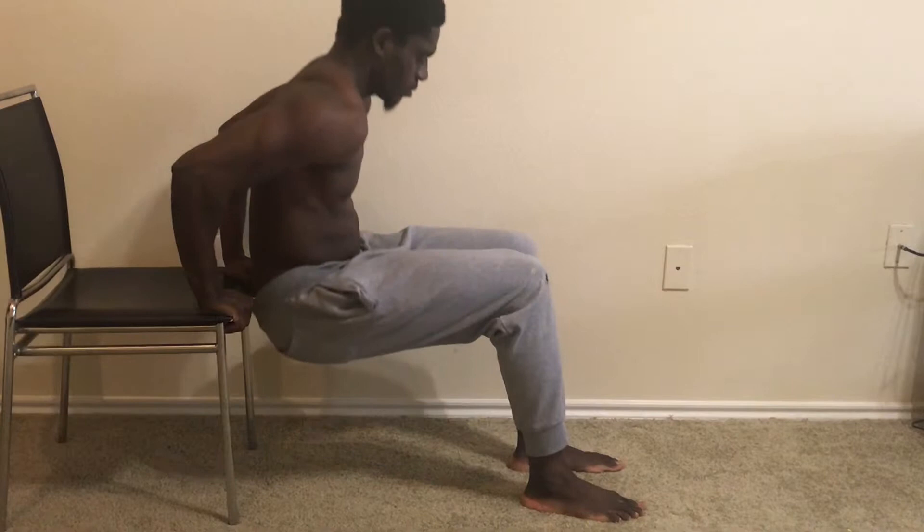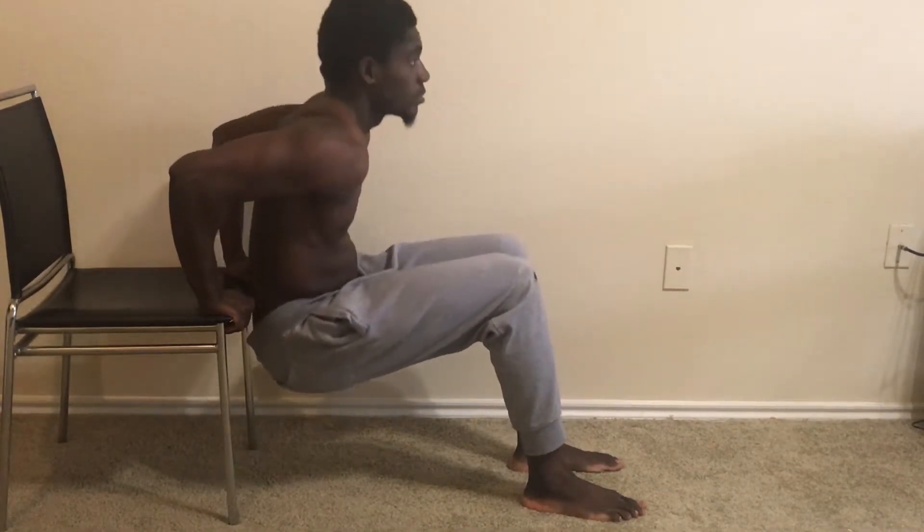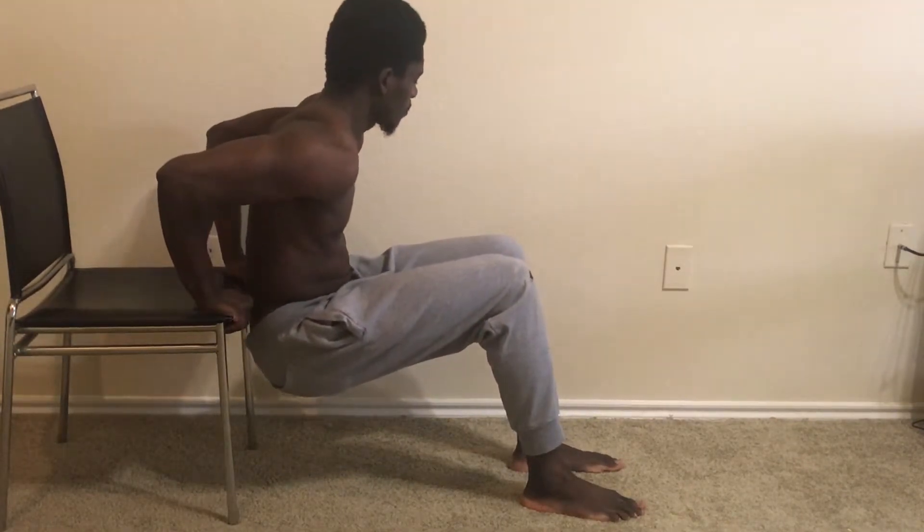Chair dips are a convenient alternate strength exercise to regular dips. Chair dips work the same muscles as a regular dip, with the focus on your triceps and deltoids, pecs, rhomboids, and lats. Chair dips help build up the strength to do a regular dip.